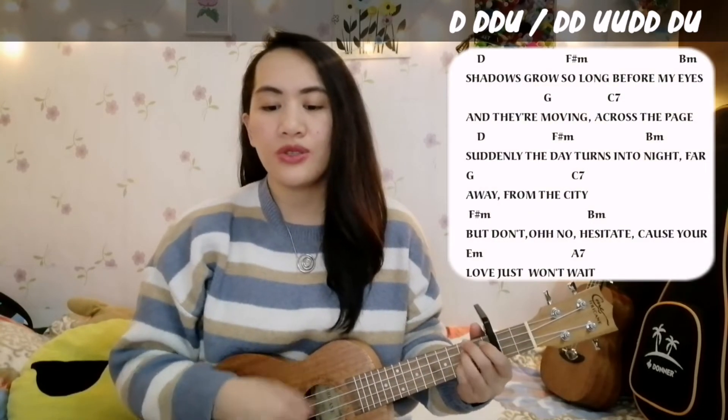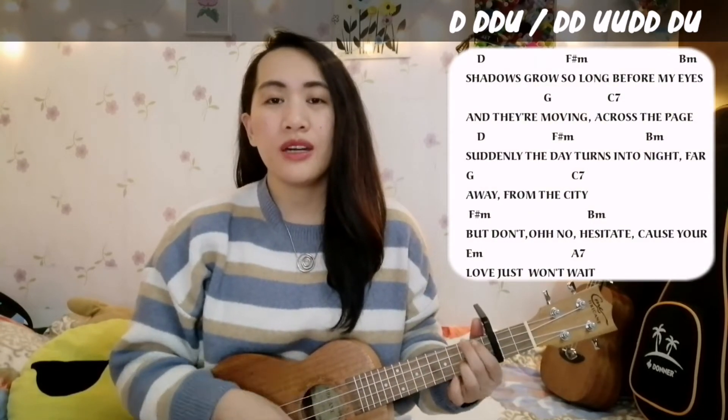For the succeeding verses and the chorus part, we are going to use the same strumming pattern and chord progression. I will be placing the chords and the lyrics here so you can play along with me while I'm singing the song.